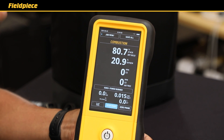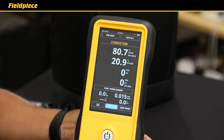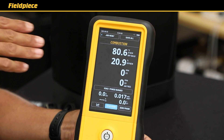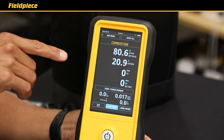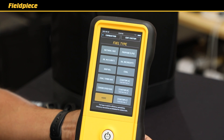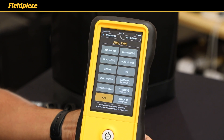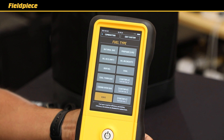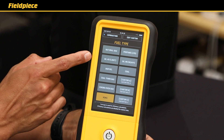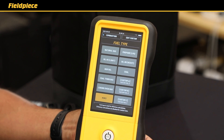Your second option after startup is to land straight in the combustion screen where you can view all the accurate measurements of your combustion analysis on one screen, with the ability to customize the placement of each measurement to your liking. Your third option is to land straight into the fuel type screen where you can choose the fuel type for that particular job. The analyzers support all common fuels like natural gas, propane, and oils, plus a few more, and you have three slots to input your own custom fuel types.